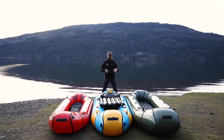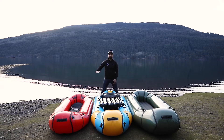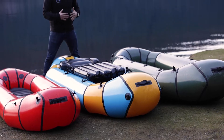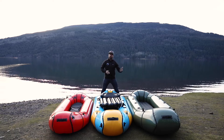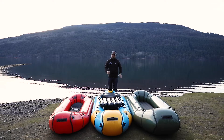What we've got here is we're looking at the Forager, the Oryx, and the Explorer 42. These are the three tandem boats in Alpaca's lineup, and we get a lot of questions from people who want to paddle with two people but are trying to figure out which boat is best. There are some sizable differences, but I'll talk about some of the comparisons as well.